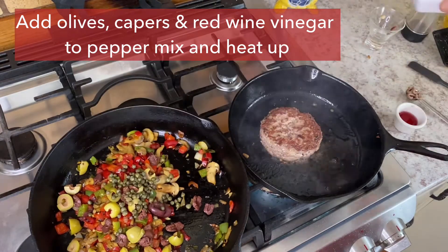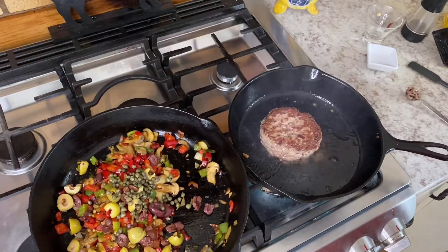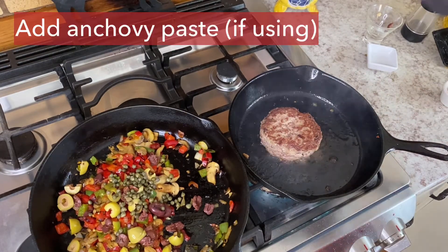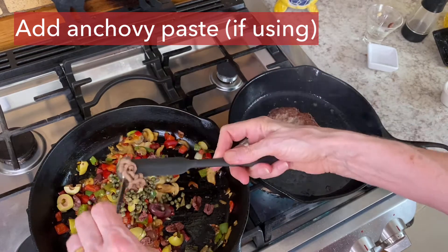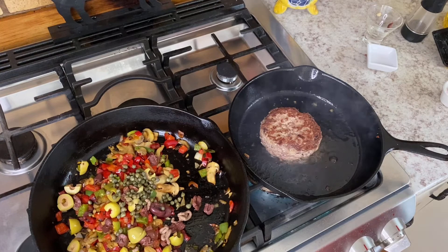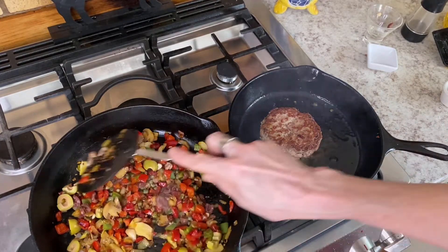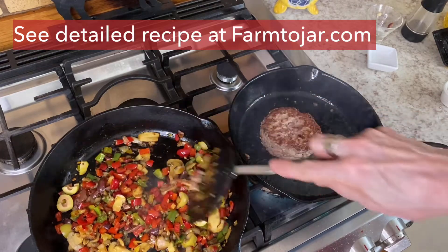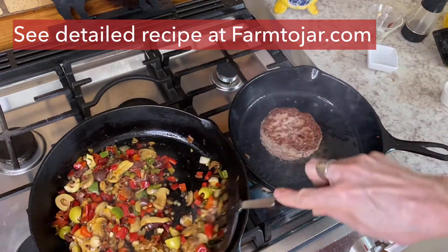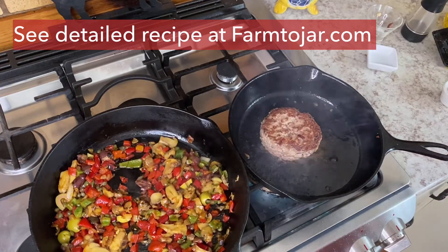I added the olives, the capers, the red wine vinegar, and some anchovy paste. Anchovy paste is not going to be for vegetarians, so if you're going to use this pepperonata as a vegetarian dish, just leave the anchovy paste out — it's still great. Stir that all together over low heat and the burger should be just about ready.